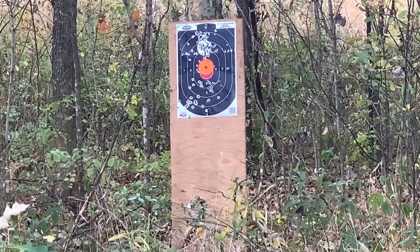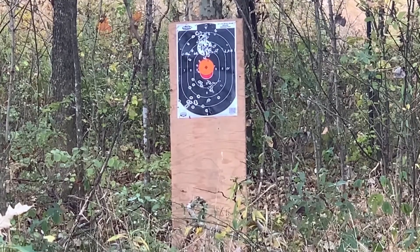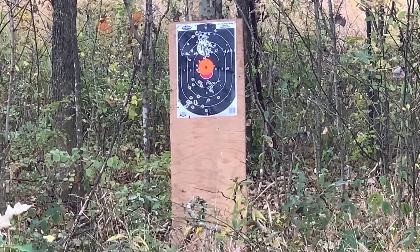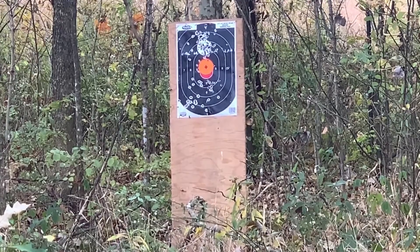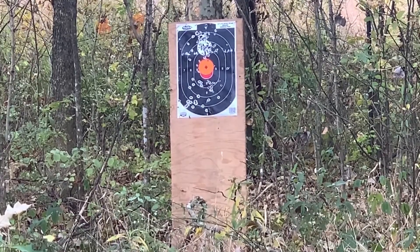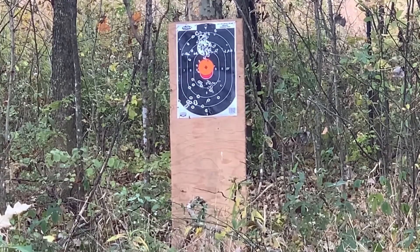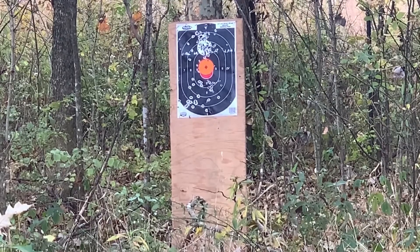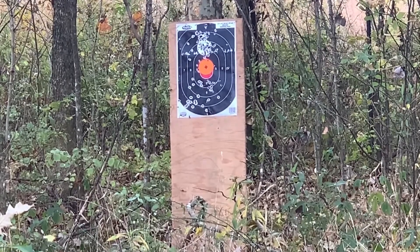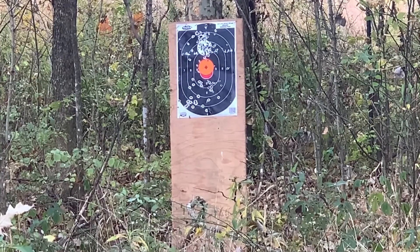We're going to load the turkey load in first so it'll be the last shot we fire. I really don't want to use too many of these because there's only 10 of them, and in case I go turkey hunting, I want to have them. Oh, and they're high brass too. Oh boy.